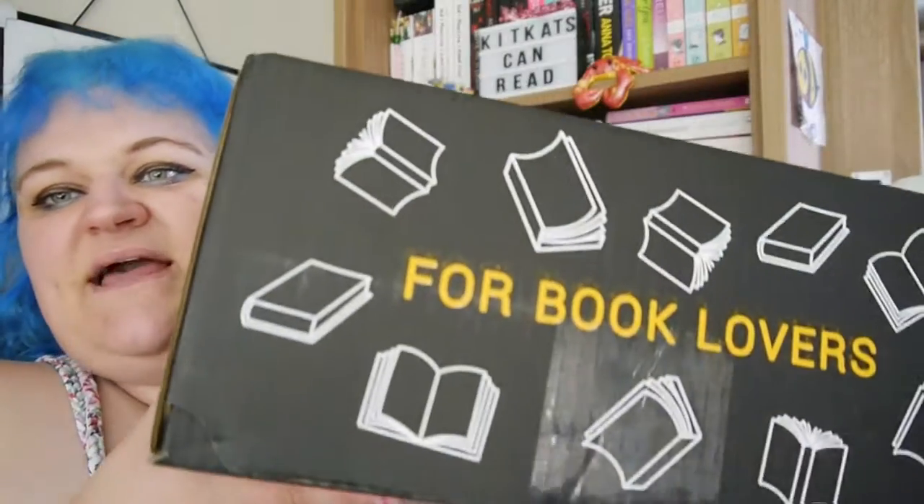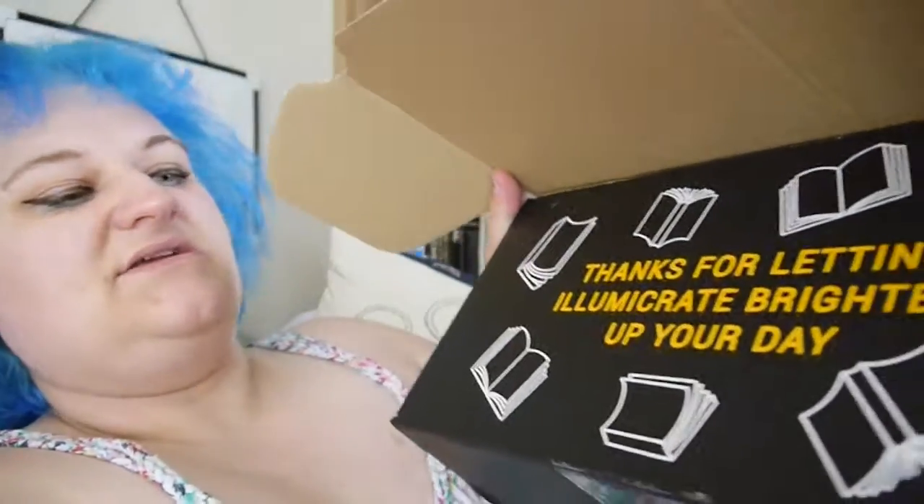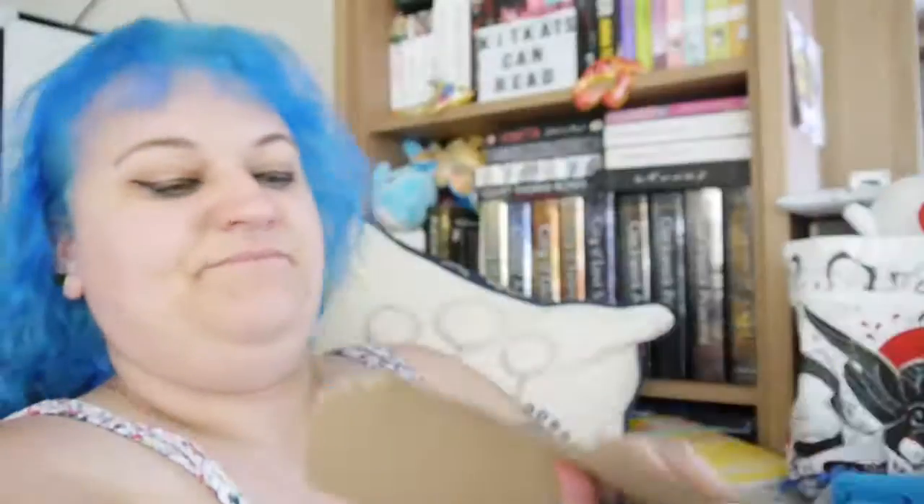The June box is also shipping around about this time as well, so I have got here an Illumicrate edition. The Illumicrate box is black and yellow, black and yellow, which is great because they have been having cardboard boxes for a while and they've had trouble getting hold of actual box designs, but this is really cool.